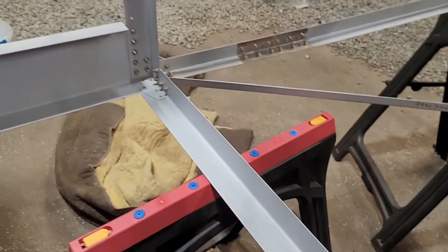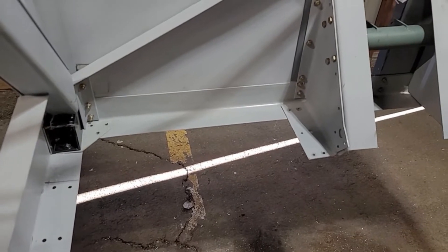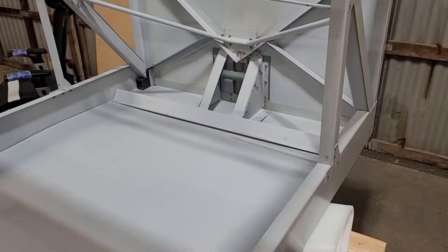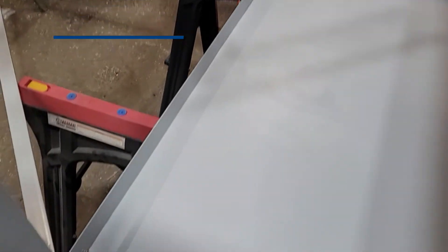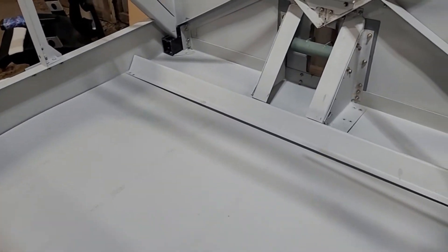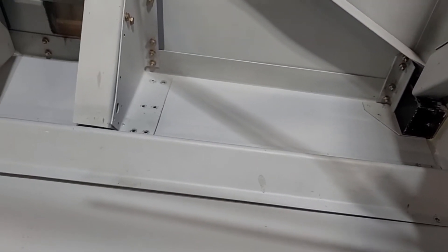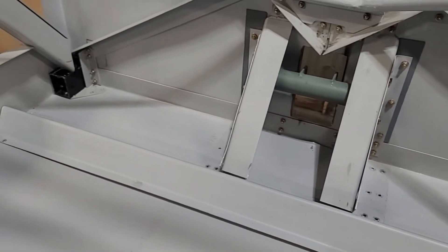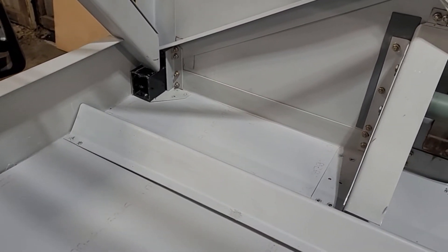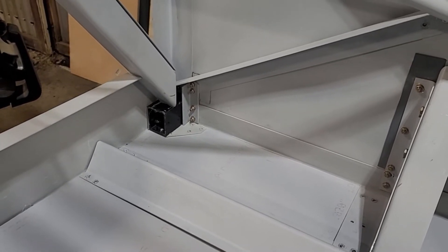Everything is out that needs to be out. About to cut the flooring out and hopefully get that in today. I got the floor cut up and slid in — it wasn't too difficult. Getting it to slide under those was probably the most difficult part. It's a little bit floppy, so you've got to put a bunch of shims in there to get it over top of that one angle that it lies on. That was a little bit of a chore.